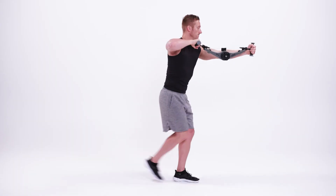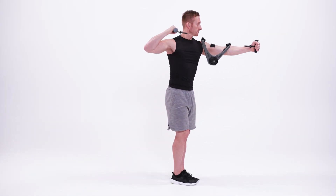Drop into a lunge by reaching back with your right leg, then return to a standing position and repeat.